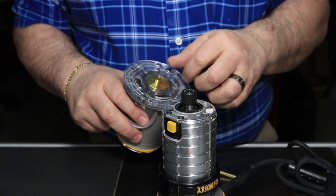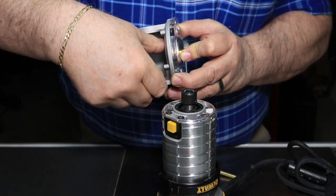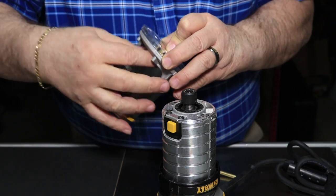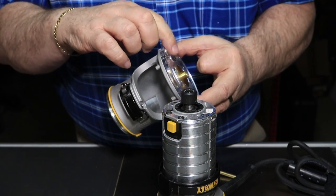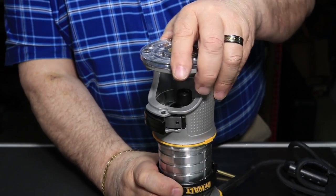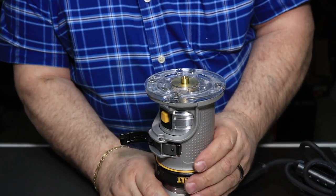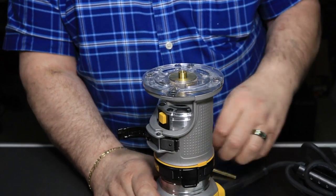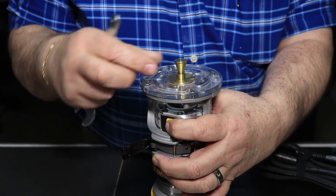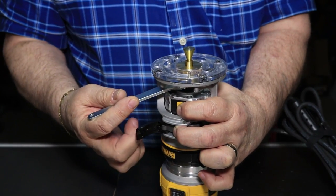I put on the bushing guide — a good snug fit in this one, doesn't move around at all — then put the nut on the bottom and snug it up. Usually I would put this into the base plate and then mount the base plate onto the router. I get this under there, tighten it down, raise this up, put my center pin in, and use the wrench that comes with this. There's a button to hold the shaft in place so I can tighten up the nut.